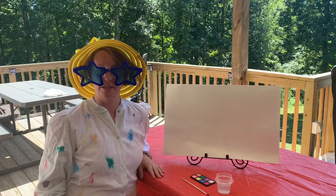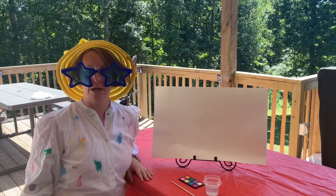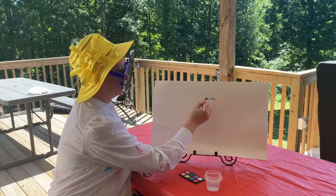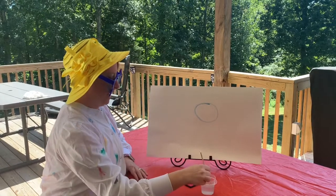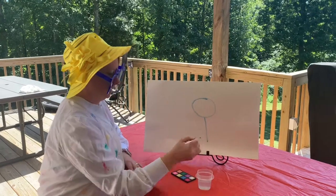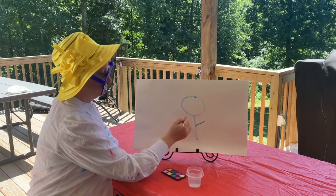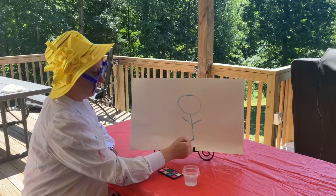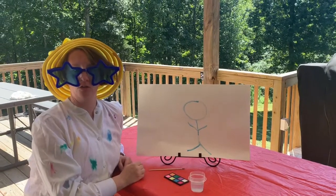Hello! I am Mrs. Abstract and today I'm going to teach you art. We are going to learn how to draw a man. First thing you do is make a circle. Then you make the body. Then we can't forget the arms. And the last thing you will draw is the legs. And there's how you draw a man.